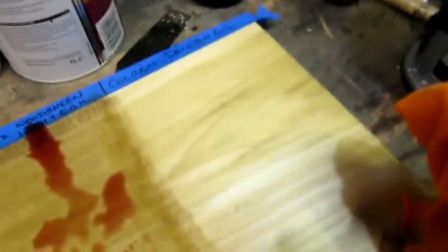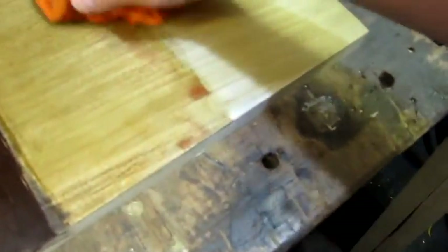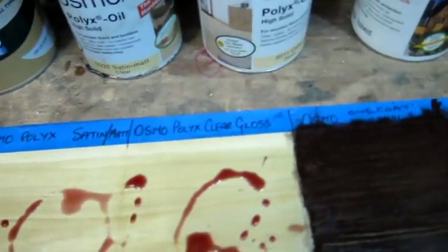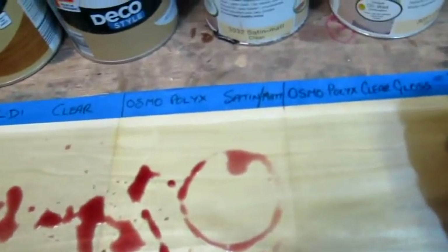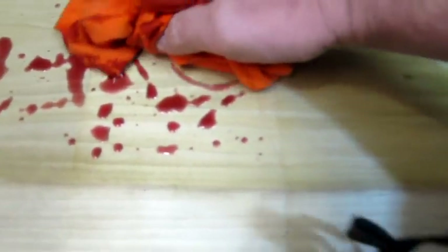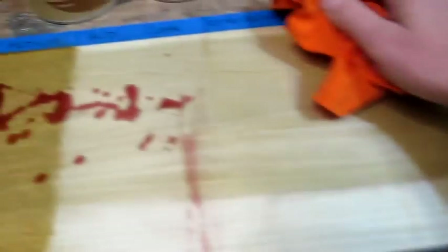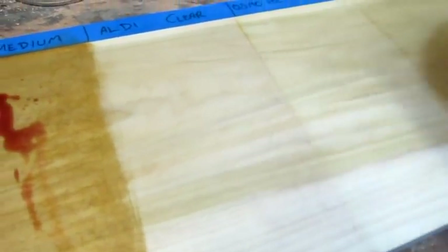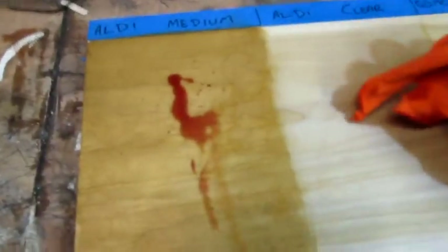That's pretty good — that's just Danish oil. That's Dulux Light Oak. This is the horrible one I shouldn't have bothered with really. This is the Osmo Clear Gloss — as you can see, it just beads off. Osmo Silk Satin Mat — again, just wipes off. Aldi Clear — wipes off, though not as well actually. Some little residual marks there, still quite sticky. And the Aldi Medium Brown.